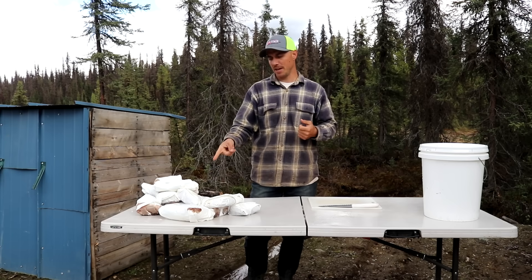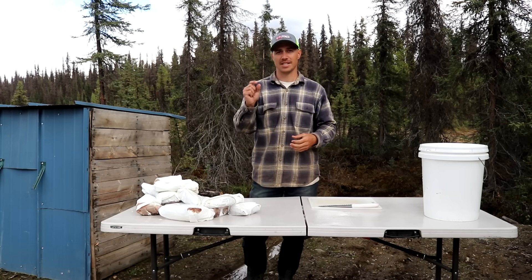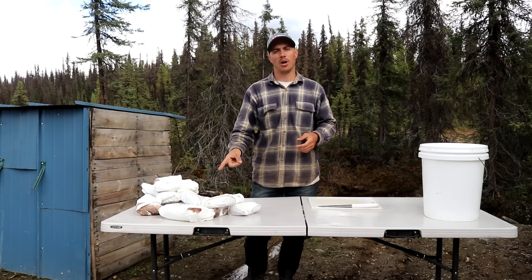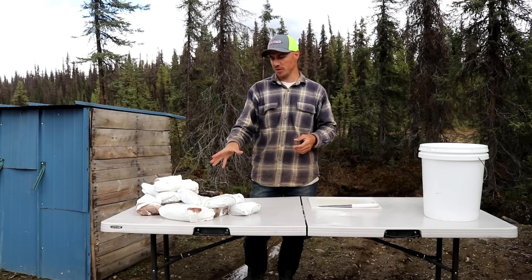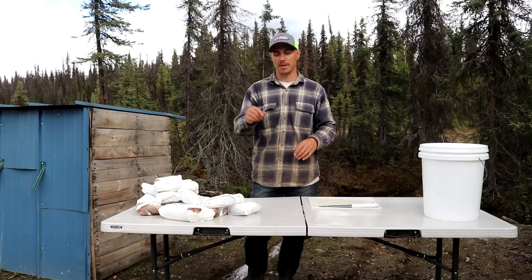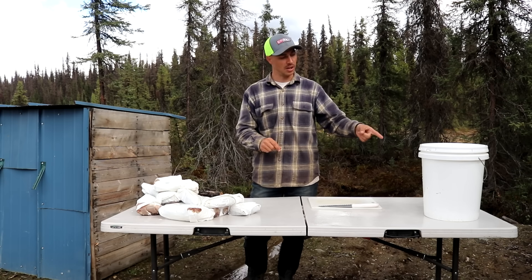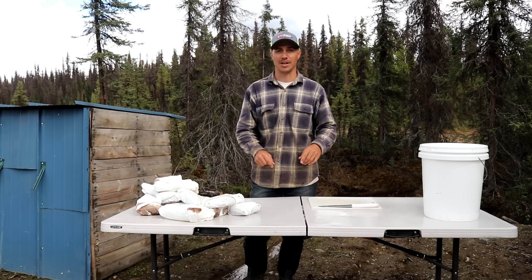Here in front of me we have 30 pounds of our moose meat that is just barely thawed out. The reason we have it semi-frozen is it's going to make it really easy for us to slice thin into slices for jerky. The meat came off of our roadkill moose and most of it is from the hindquarters. Our first step is going to be unwrapping all of this, slicing it up into thin strips, and putting it in our five gallon food grade bucket and then adding our marinade.